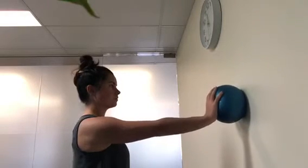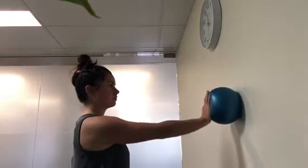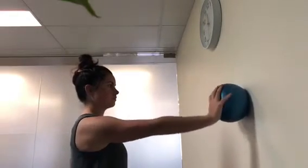Here we're doing a beginner level shoulder proprioceptive exercise. You start with small circles and you can work into bigger circles.